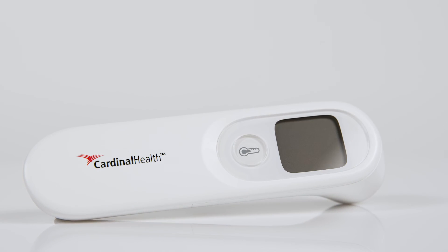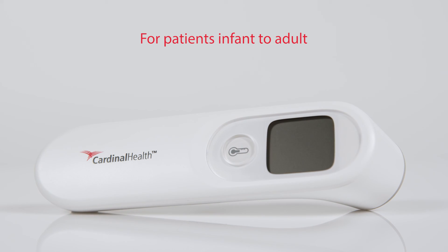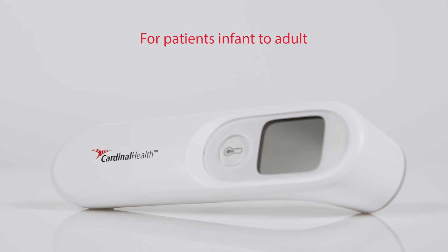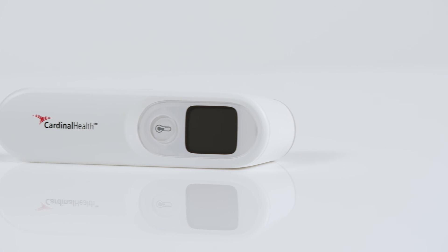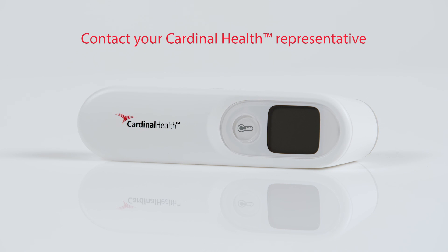The NCIT is safe and suitable for use as a screening tool or in other patient care settings, and can be used on patients from infant to adult. To find out more about the Non-Contact Infrared Thermometer from Cardinal Health and our family of monitoring products, please contact your Cardinal Health representative.